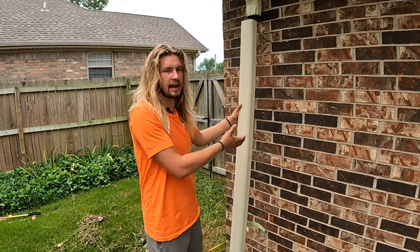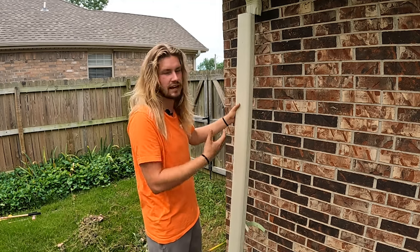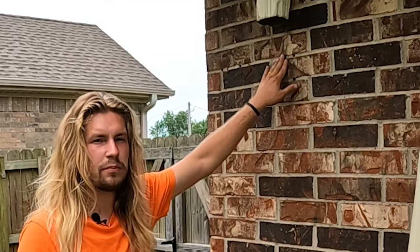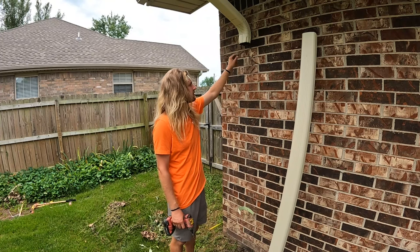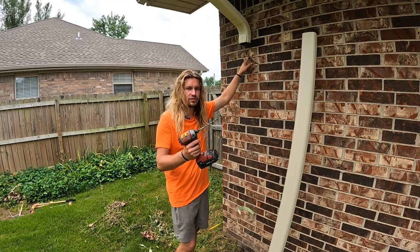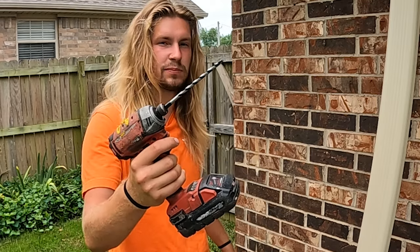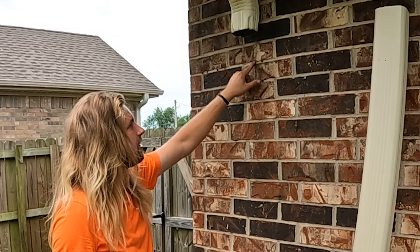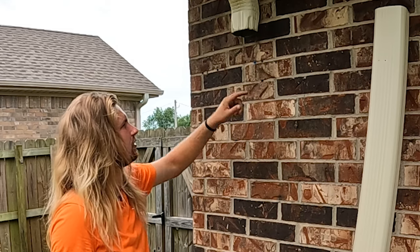If the downspout is still fastened to the house by one of the previously installed straps, go ahead and detach the downspout totally so you have access to the wall behind it. The previous strap was installed here because there was already a hole there. I don't want to risk putting another anchor into that location, so instead I want to create a new location using the quarter-inch masonry bit included in the kit. I'm going to stay vertically aligned with the old anchor point and go into the horizontal mortar line that's either above or below it.